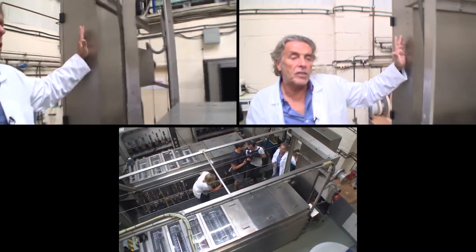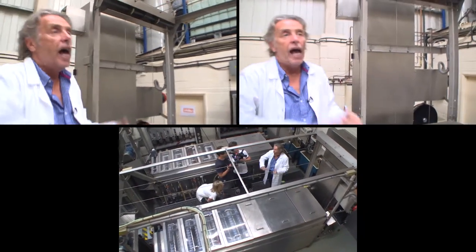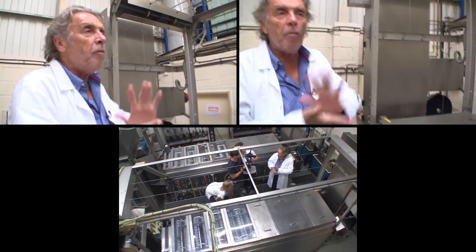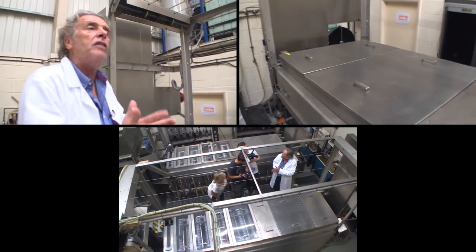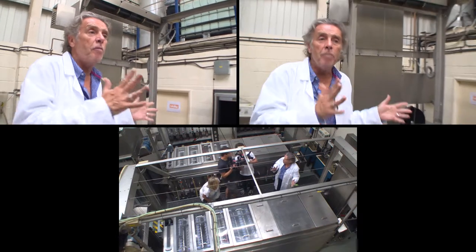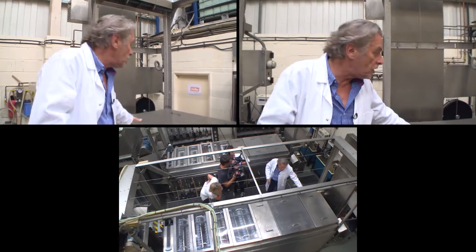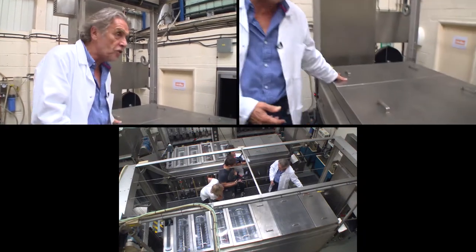The film is coming through this elevator and into the first solution. The first solution is backing removal. Film has manufactured on it something called an anti-halation backing. It has to come off the film because otherwise, if you process the film and that didn't come off, the film wouldn't be transparent. So the first thing that comes off is the backing in this solution.